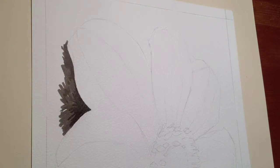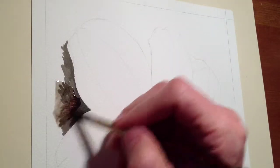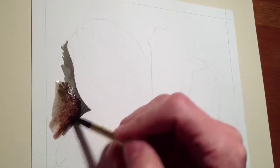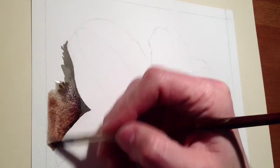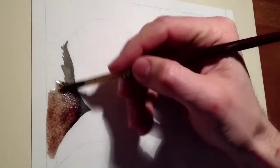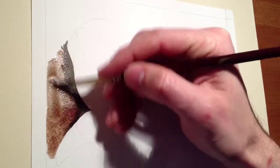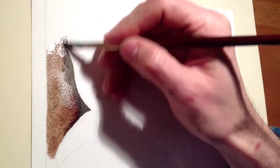Because I'm going to be trying to use salt, I want a lot of water on here, so I'm going to really flood quite a lot on here. I don't want it drying yet if I've still got the salt to apply, so quite a lot of water, and then we'll sprinkle some salt on, let it dry, and see how it goes.